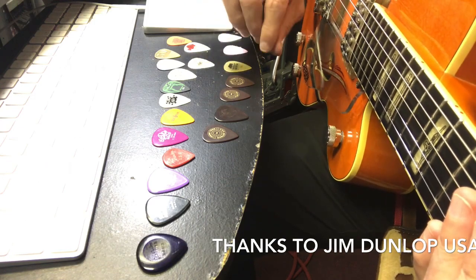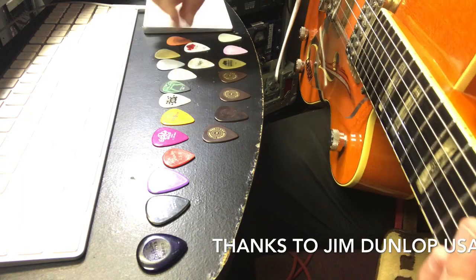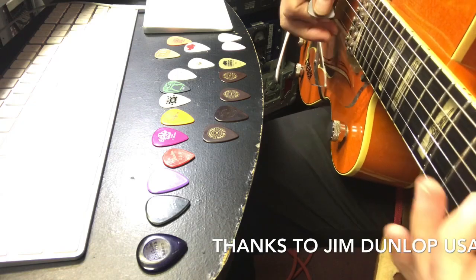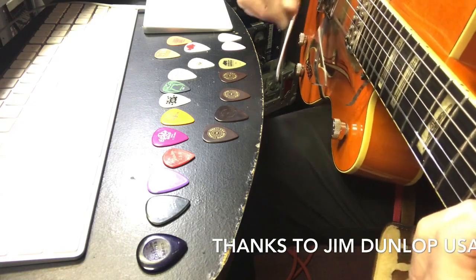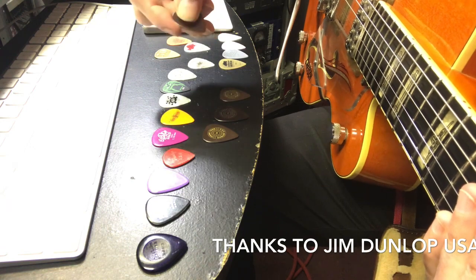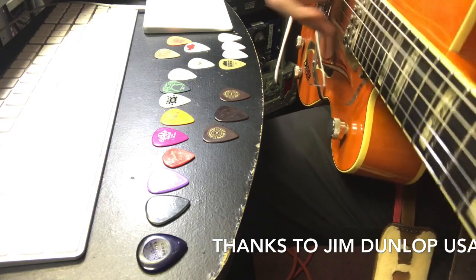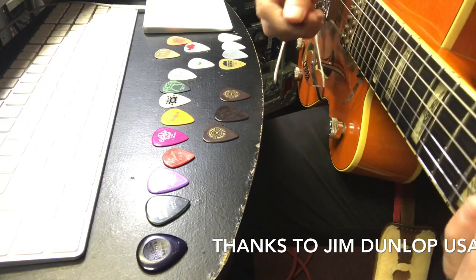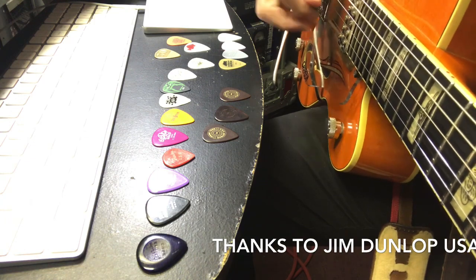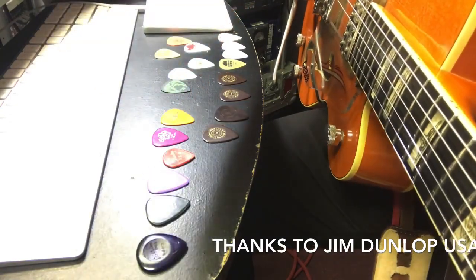Here's one that jumps us up to a Dunlop 0.73 - or actually, let's go up to 0.60 first, so we went from 0.46 to 0.60. Now let's go to 0.73 Dunlop Prime Tone sculpted - these are really nice picks. Then let's go up to 1.0 - this is what I switched to, what I've been using for the last several years: a celluloid heavy pick.